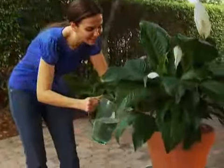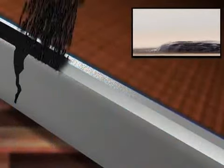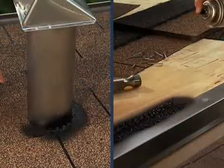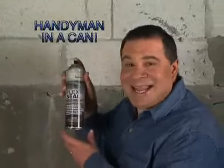Now that's a beautiful seal that will last a lifetime. This powerful stream penetrates deep to create a bendable barrier that's totally waterproof. Flex Seal is perfect for roof repair and basement leaks. It's like a handyman in a can.